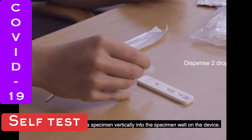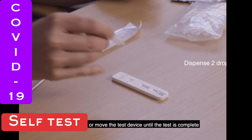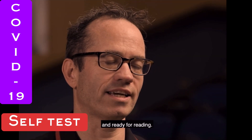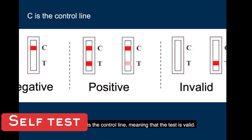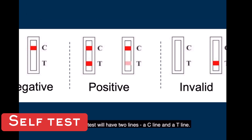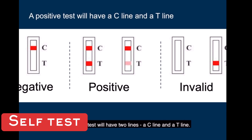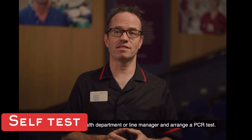Dispense drops of the specimen vertically into the specimen well on the device. Do not handle or move the test device until the test is complete and ready for reading. Set a timer for 30 minutes. The letter C is the control line, meaning the test is valid — if it is not there, the test is invalid. The T line indicates the test result; if present, the test is positive. A positive test will have two lines: a C line and a T line. If positive, the staff member will need to self-isolate, contact occupational health or their line manager, and arrange a PCR test.